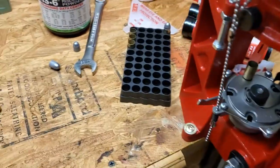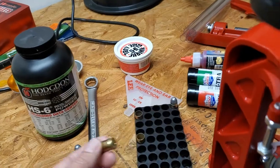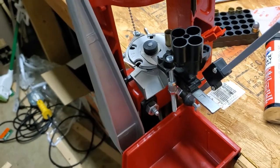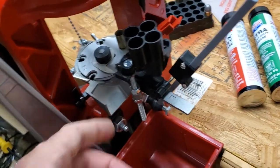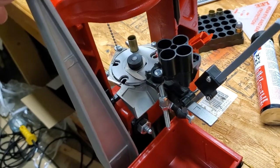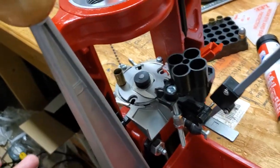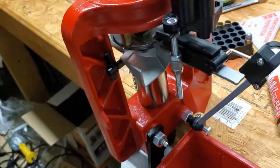Everything seems to be working really well now. I've already loaded most of my shells — what I have left are mostly small primers and this is set up for large primers. One other thing to go over: if you're loading and something goes wrong and you want to come back, you'll notice it didn't advance itself. But if you take this up and tap it, it comes back out and advances without having to push shells up into your dies. You can advance all the way back around, get your shell out, and actually eject the shell — without pulling it out manually.